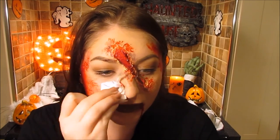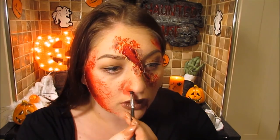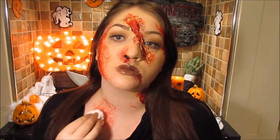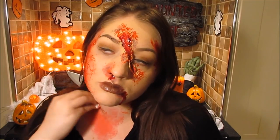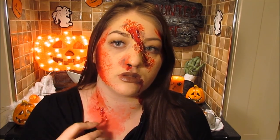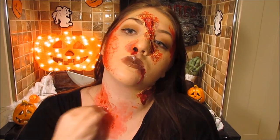To finish, I wanted to give myself a bloody nose to tie in with the blood everywhere else, and I also put a little bit on my chest to really tie in the whole look together, adding more splattered blood for good measure.